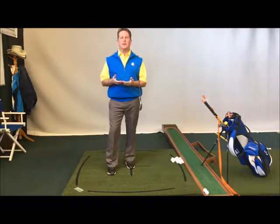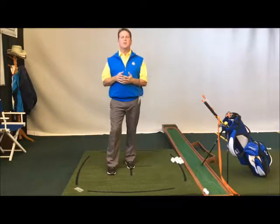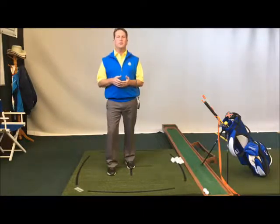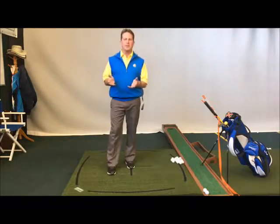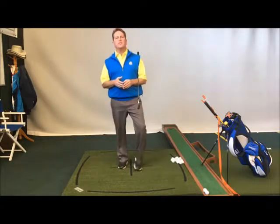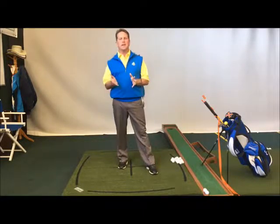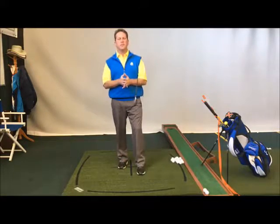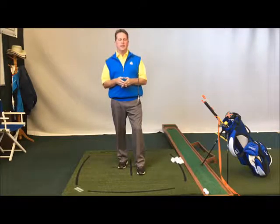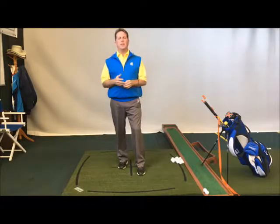How are we going to work our bodies and work with things to know that we're going to continue to improve? Lots of you don't have a golf cave, but lots of you have a garage. So what I'm going to suggest is that you make your own golf cave out of your garage for as little money as possible.